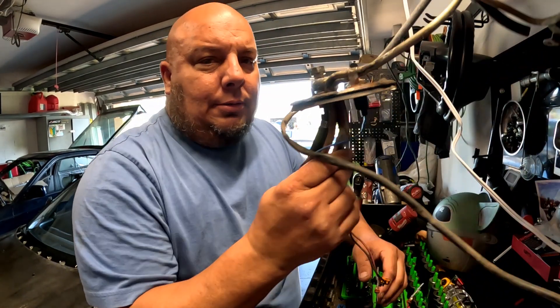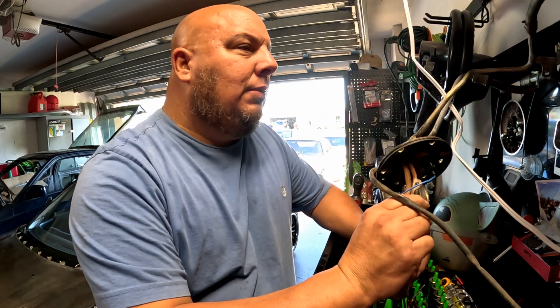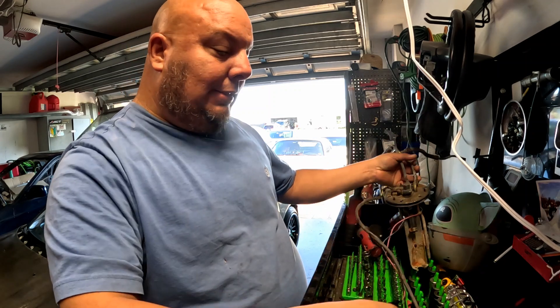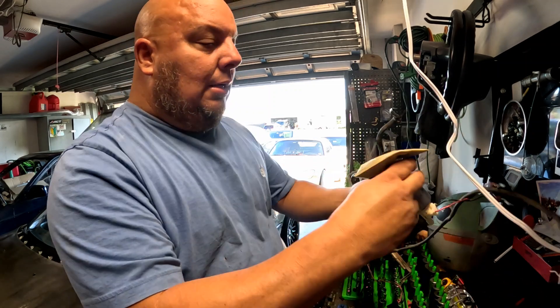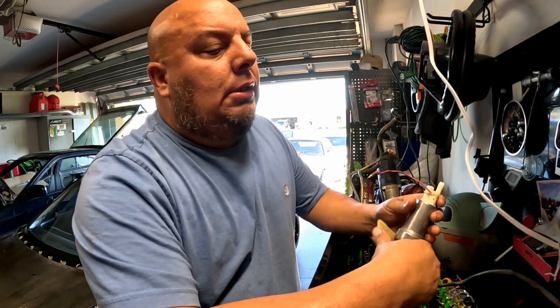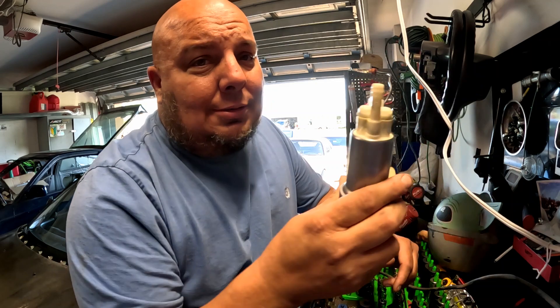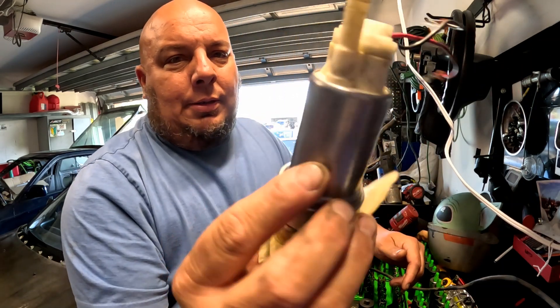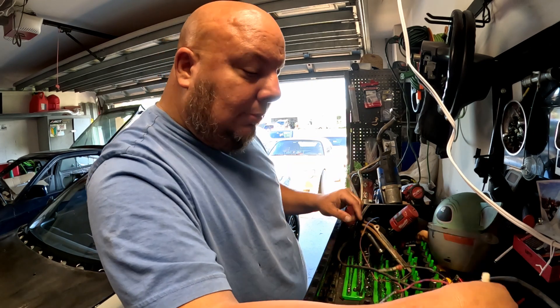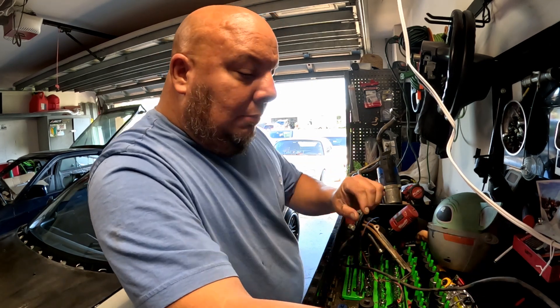I got this right here — it's gonna be my new set, it's in the unit ready. And I knew I had an extra fuel pump laying around and I found it. This is a Hellcat fuel pump, and it mounts right on this very well.